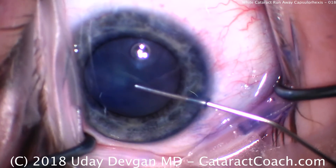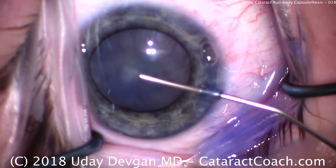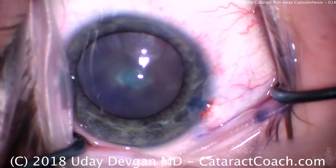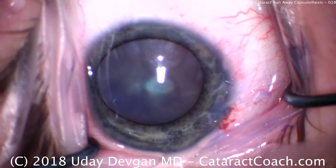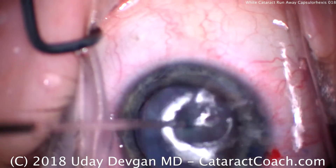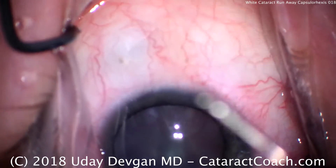We're going to fill the anterior chamber with viscoelastic — we want a good, solid fill. We want the anterior chamber pressure to be high, at least 40, maybe even 50 millimeters of mercury. Checking the pressure now — it's a very firm eye. We know there's pressure in the capsular bag from the liquefied cortex, so we need the pressure in the AC higher than the pressure inside the capsular bag. Just a little more viscoelastic for good measure — that's a very firm eye.